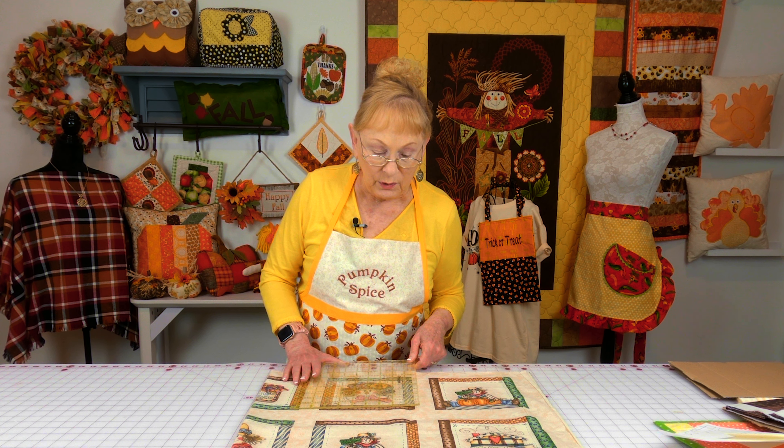Every square needs to be cut exactly the same size. If it is not, you're going to have problems when you begin to put your sashing on.